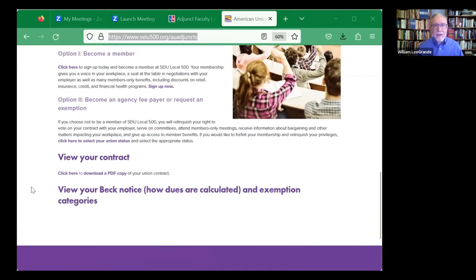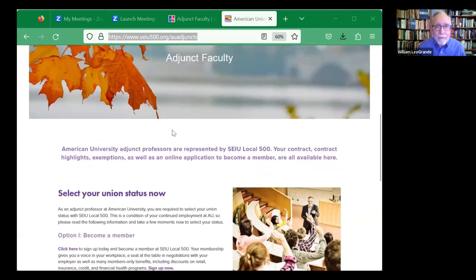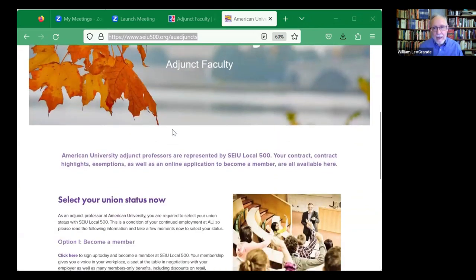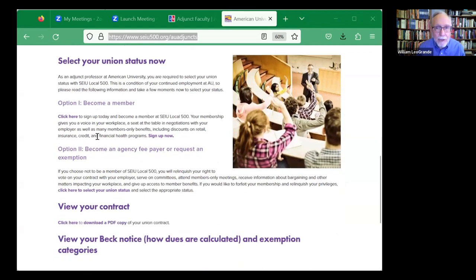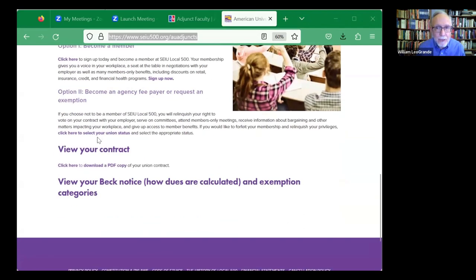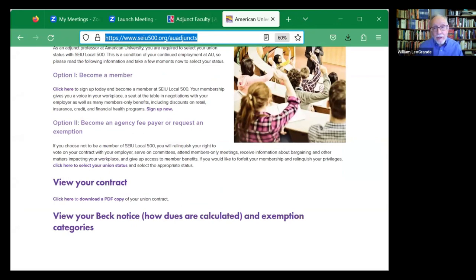But you can't just decide on your own that you're exempt. You still have to go to the union website and fill out a form on the union website in order to explain which of the three options you want to choose. You have to choose one of them, and I would encourage you to do that sooner rather than later in order to get it out of the way.